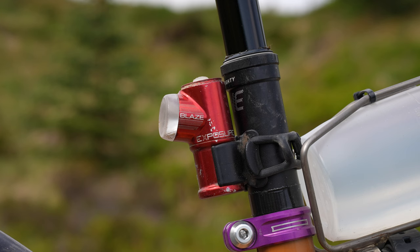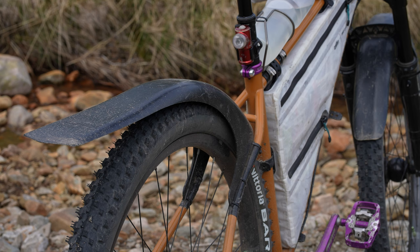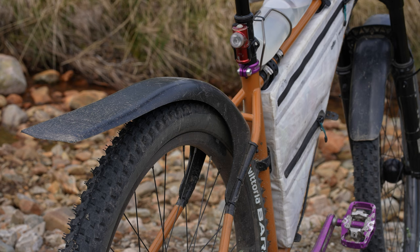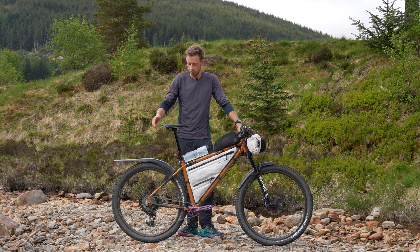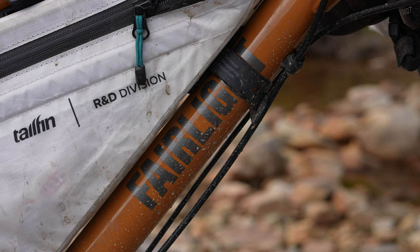On the rear I just have an Exposure Blaze - I've had that light for about six years and it just works. As we're in Scotland, I'm running the Mud Hugger mudguards, the biggest ones you can get, on the front and back. You might think you won't need them if it's not raining, but there's so much water on the ground from streams that you'll be really thankful - it's cold and splashes all over you. I think they're a de-rigeur addition for racing here.